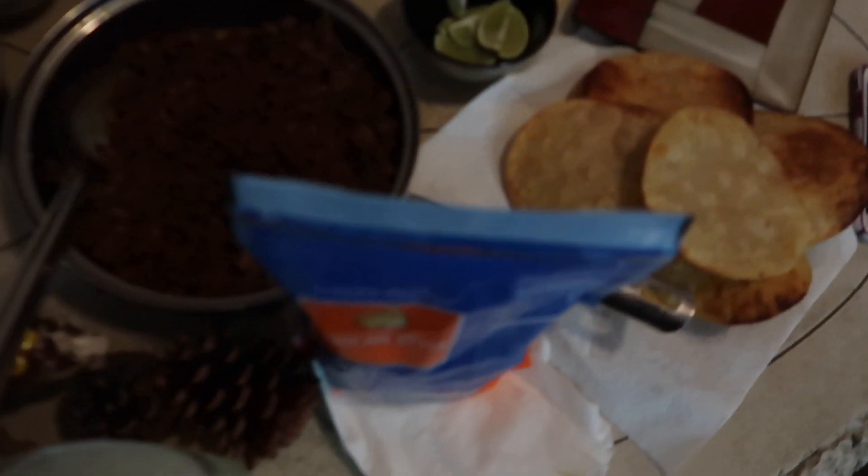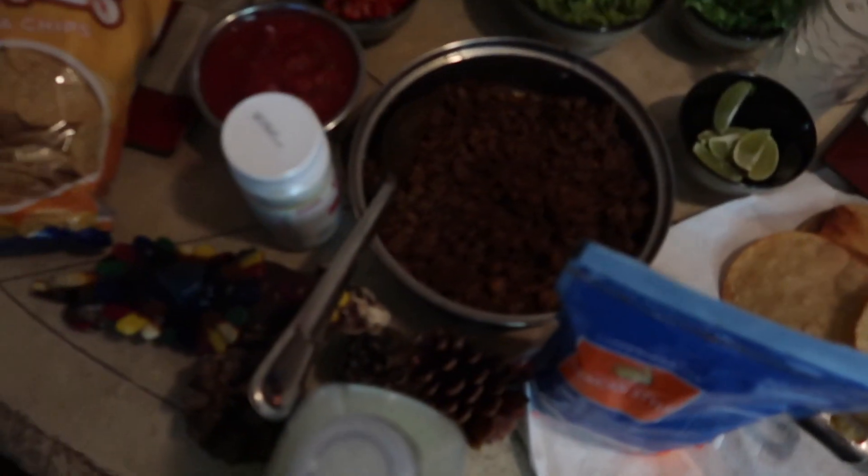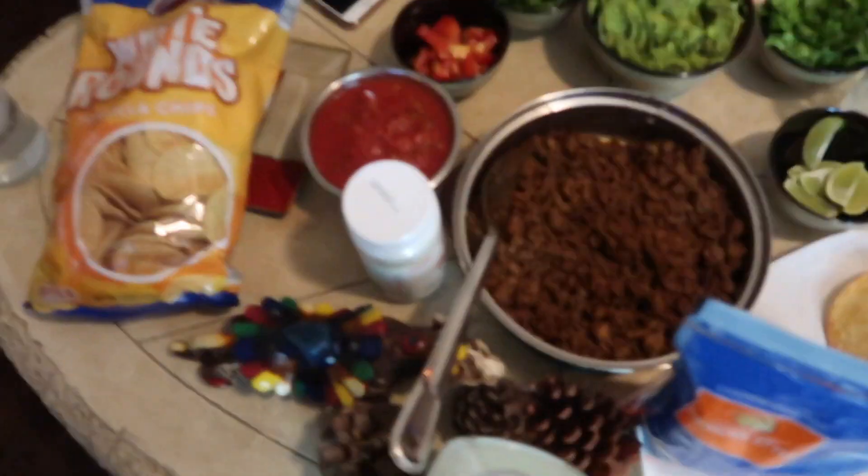Limes if we need it. Obviously these are taco shells. And then we have shredded cheese and some more toppings — yes, my favorites! We are so excited, guys. Homemade tortillas too! We got lemonade in the front.